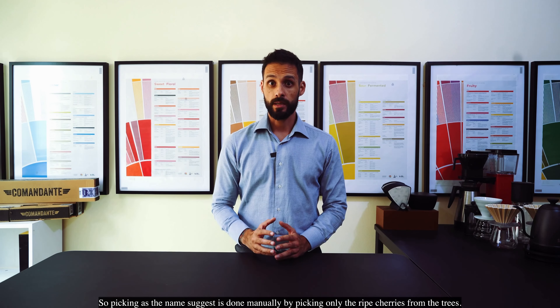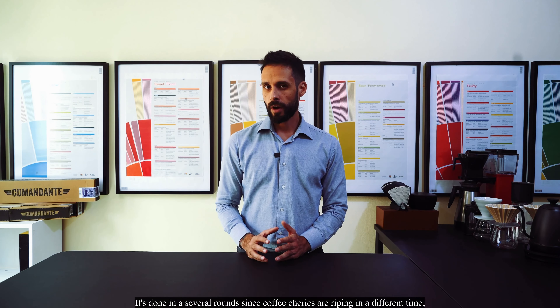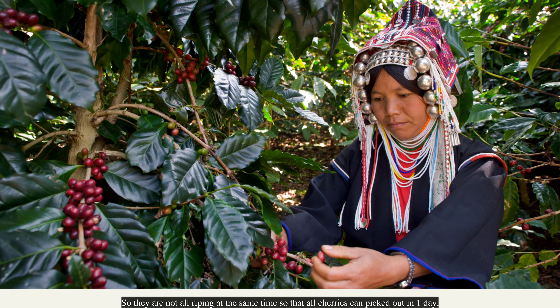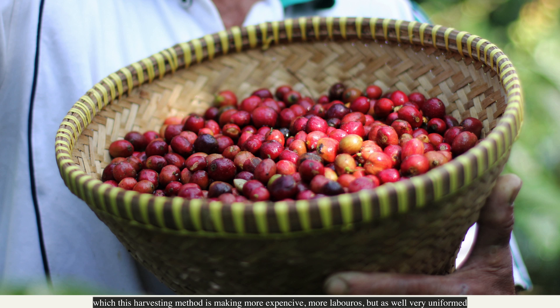Picking, as the name suggests, is done manually by picking only the ripe cherries from the tree. It's done in several rounds since coffee cherries ripen at different times — they're not all ripening at the same time. Pickers come every day and pick only the ripe cherries, which makes this harvesting method more expensive and more laborious, but also very uniform and the highest quality of all three harvesting methods.